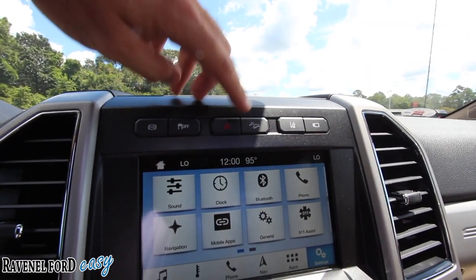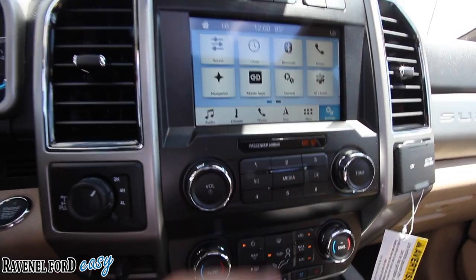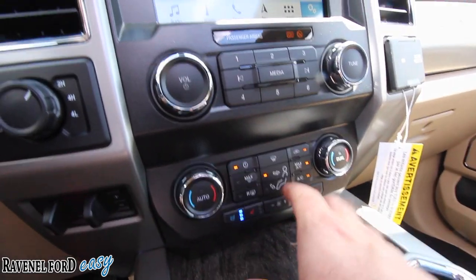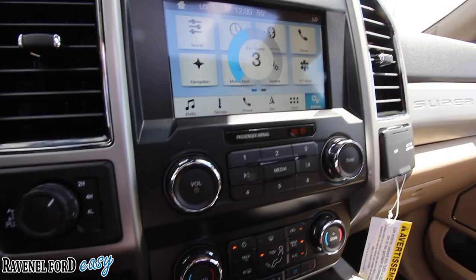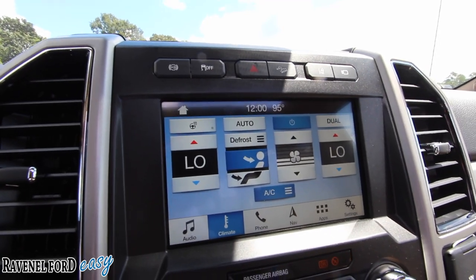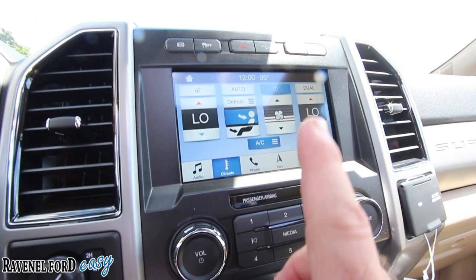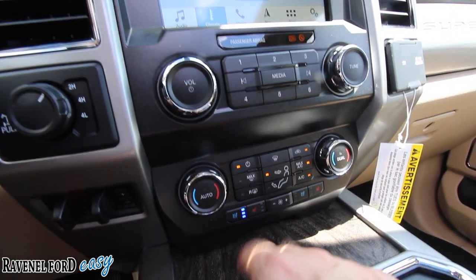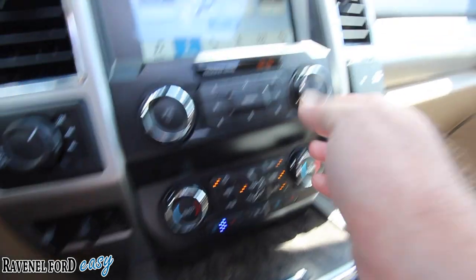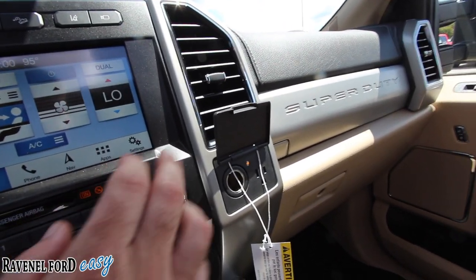Traction control, hill assist, and caution light button there. Audio buttons with six different presets. Climate control down there. You can control fan speed and everything right through the screen. There's a heated steering wheel — but that button is only on the screen, no extra physical button. Heated and cooled seats on driver and passenger side with dual climate. You've got a 12-volt, 110-volt, and 400-watt max outlet all right there in one spot.